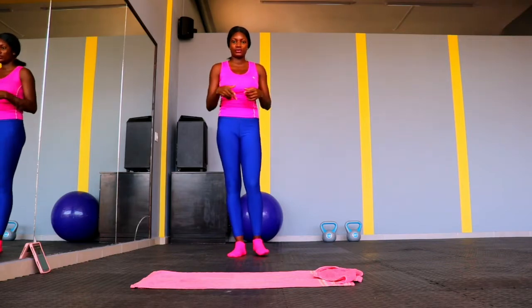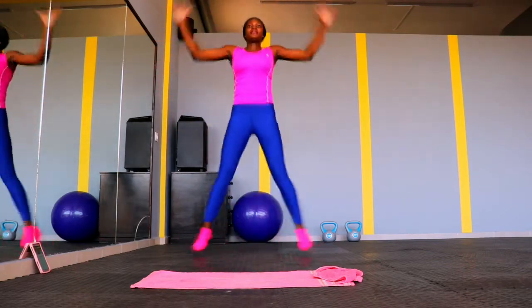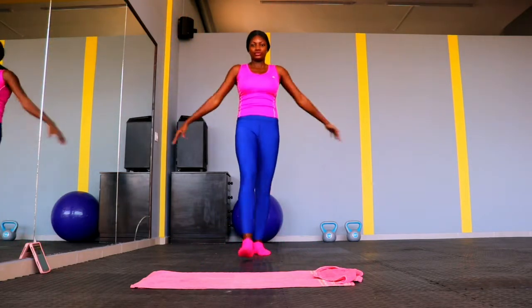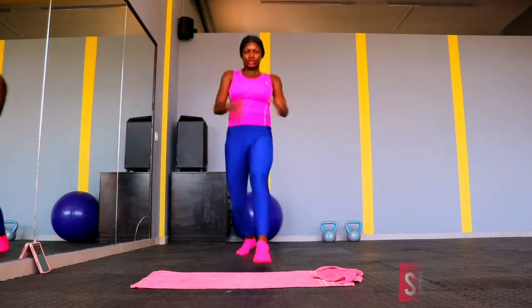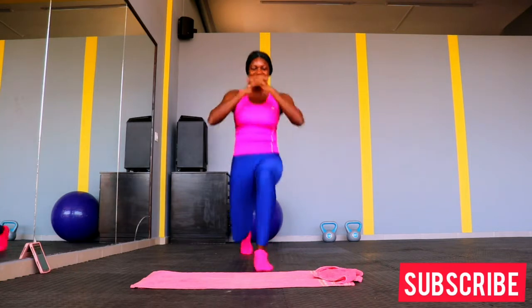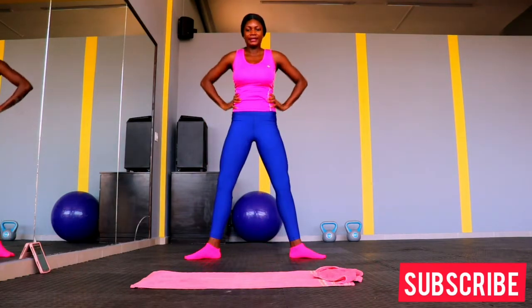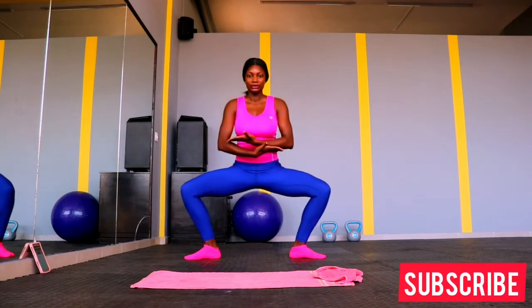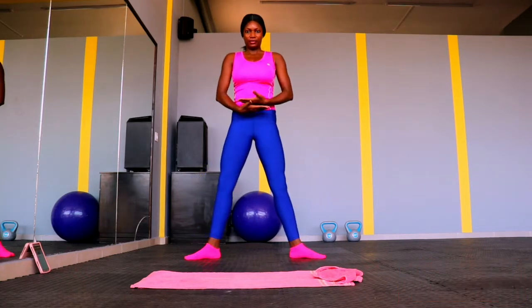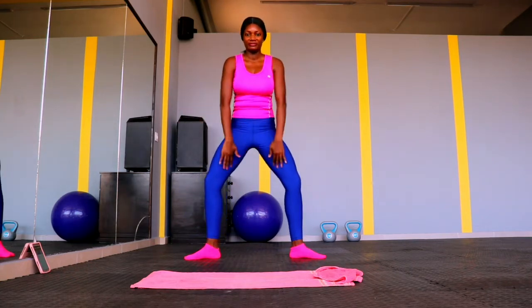We will be doing some jumping jacks. If you have a short time to exercise, starting with jumping jacks is a quick way to warm up. Here we're also adding some lunges because today we're targeting our legs, so we have to make sure we warm up our legs properly. We're starting with a sumo squat.